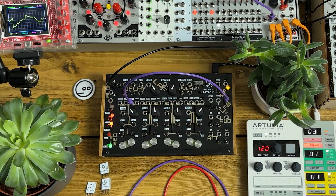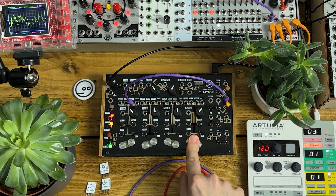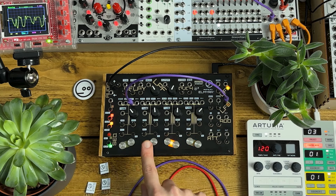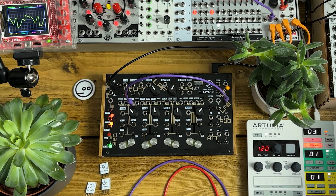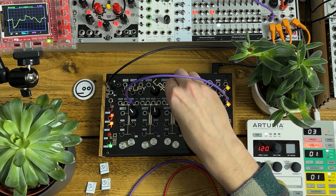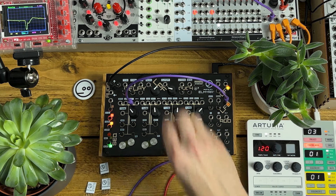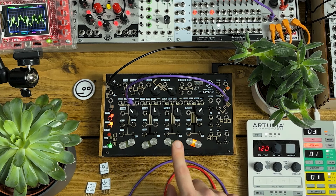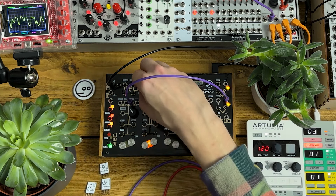Adding some reverb. I've tuned these top three voices in a stack. Adding some more effects from Dread — some kind of pitch shifting. Filtering it down a bit more. There's a gritty pitch shifting in the background going on as well. Bringing in a little bit of the internal delay.